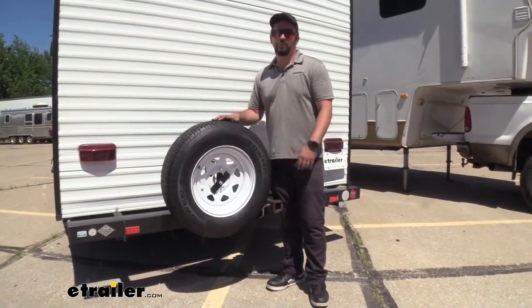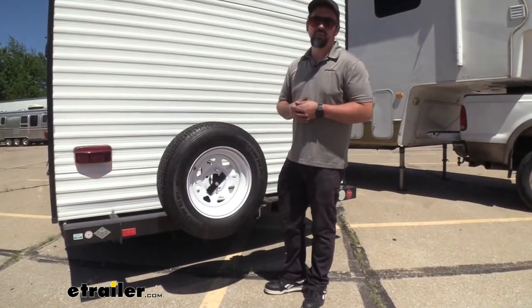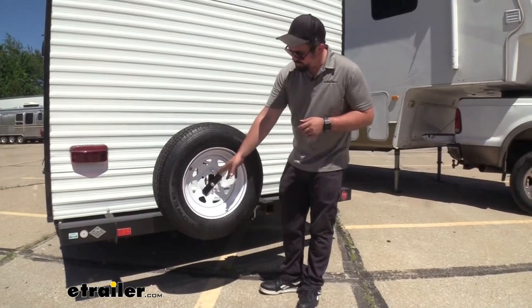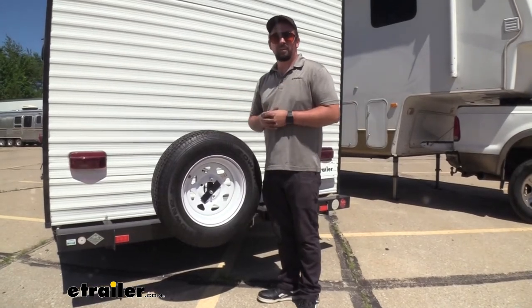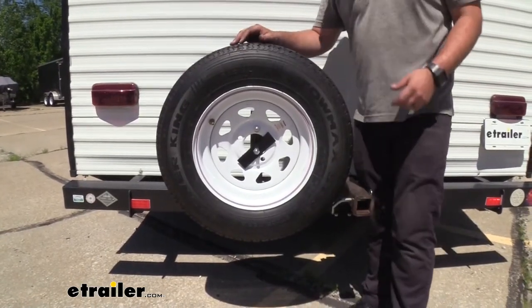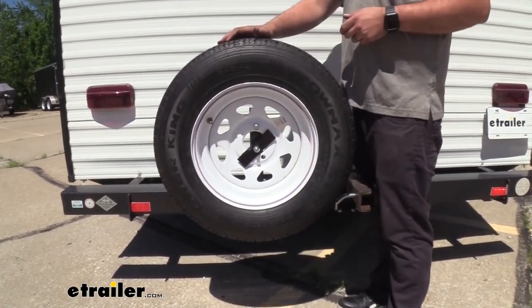This is going to work great for most trailer applications, most trailer wheels, and also automotive wheels. Because you have only two studs here to mount up, and with this plate it really doesn't matter what your bolt pattern is — it's going to be able to mount up and hold it in place for you. Do keep in mind that this is not going to work with dually style wheels or your Class A or Class C motorhomes.